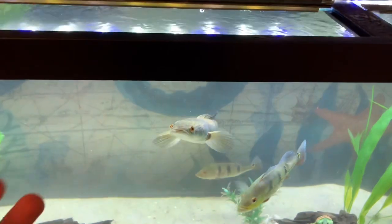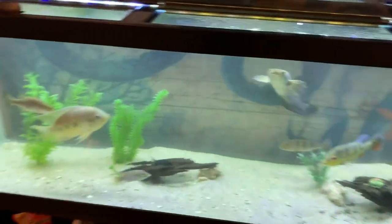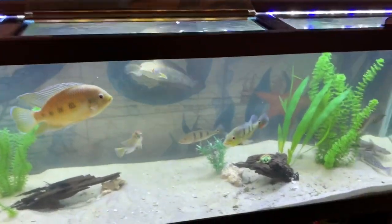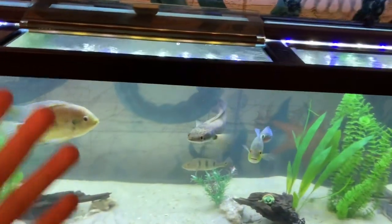If I fed them right now they would eat, but I'm just gonna wait a little bit for the water to clear up and then feed them and show you guys some cool clips in slow motion as they're eating, and then that'll be the end of the video. I'm just amazed — these fish are so used to me doing water changes that they're already hungry, and the tank looks awesome.